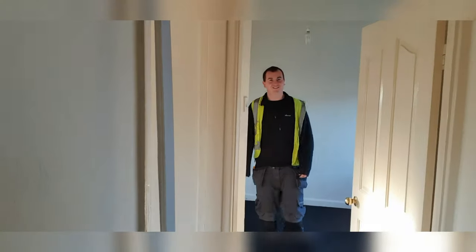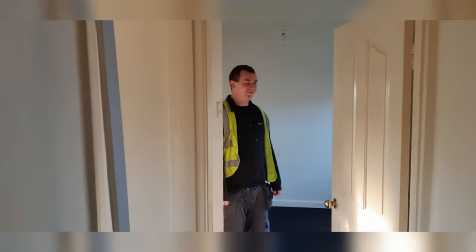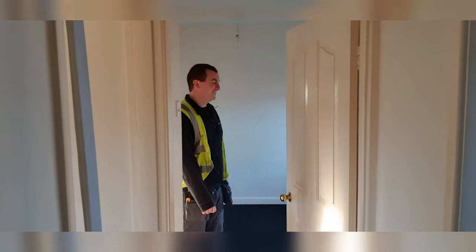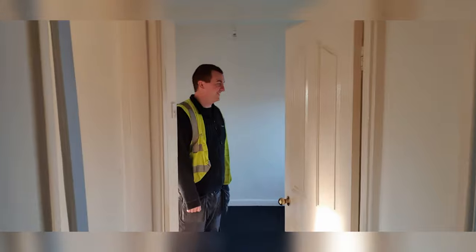You've worked behind a desk most of your life and then you come to do this - what do you think? Yeah, you get about a bit more, see more spiders, more laughs, more banter - plenty of banter.